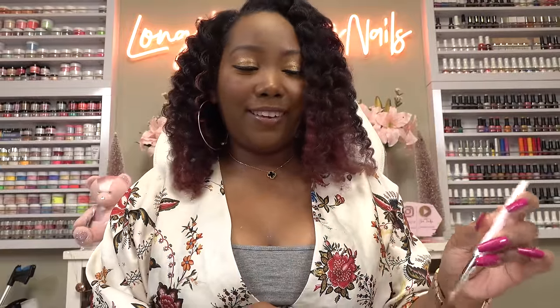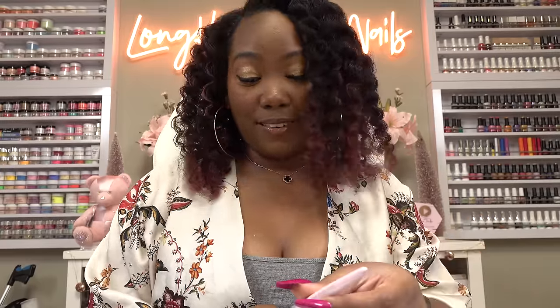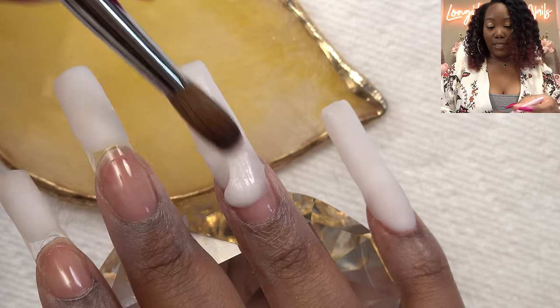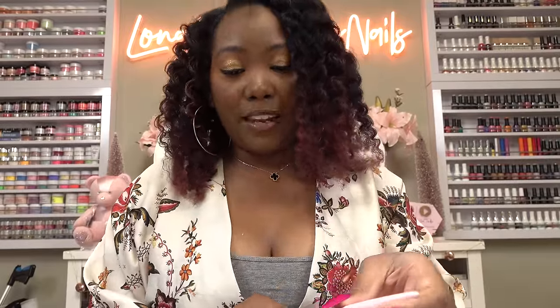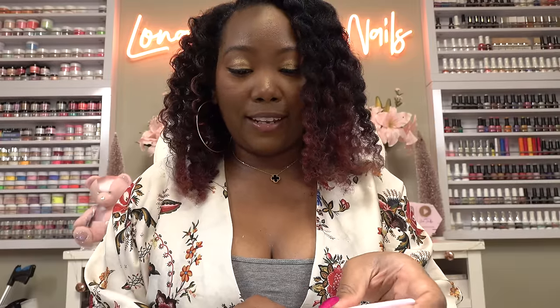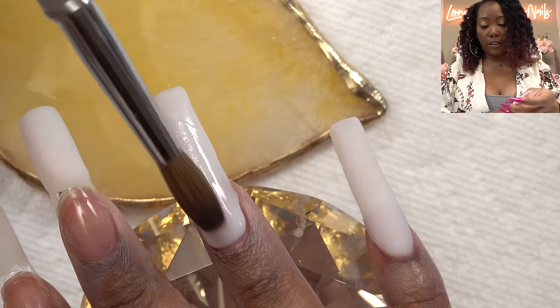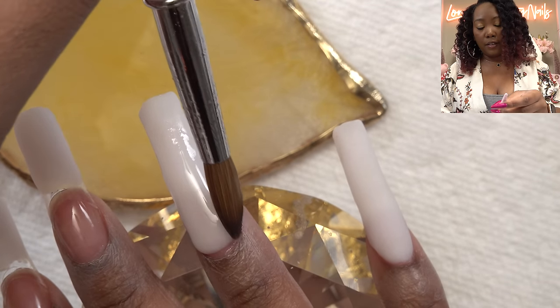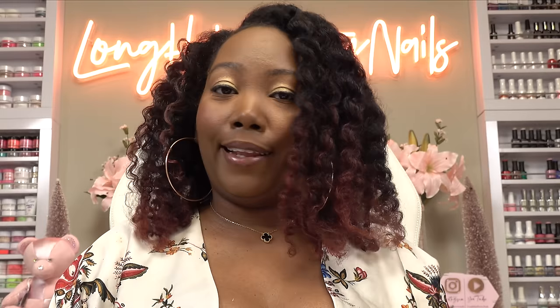When it was time to do my left hand, I never liked how my nails turned out — ever. It just took a while. If you go back on my channel, you can see once I started getting confident with how my non-dominant hand was, that's when I switched over to doing one-hand videos. Once I got the confidence and it started to look better, that's when I started doing both hands. Don't use this as a crutch — it's a great hack if you're in a pinch, but you also want to practice because eventually you want to be able to do both hands evenly.